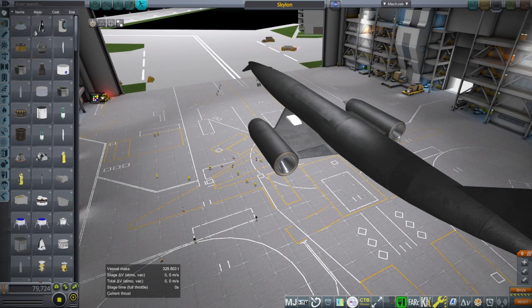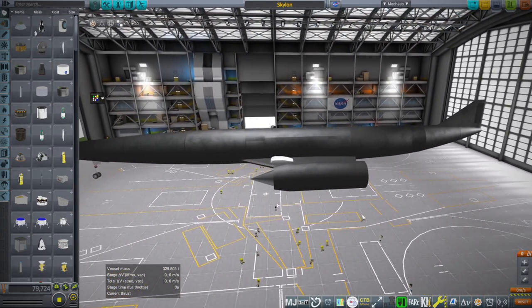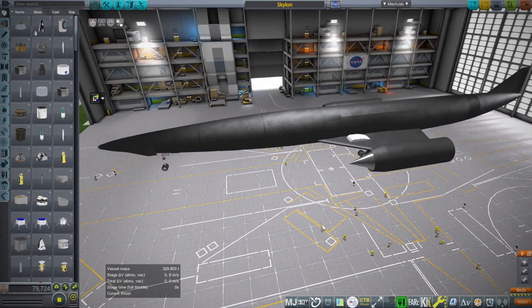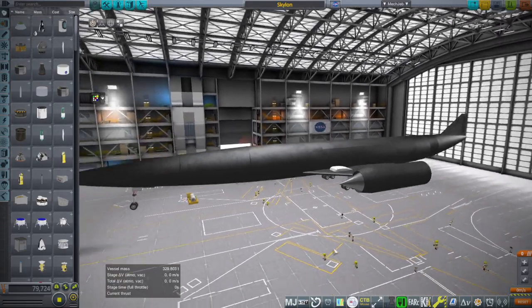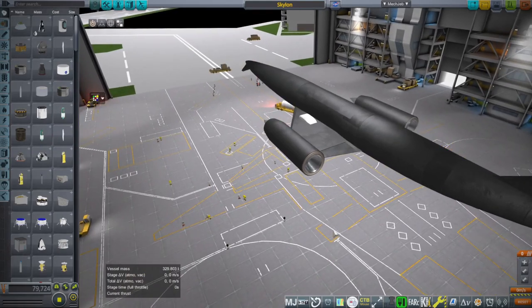Hello everyone and welcome to my first video in 2023. It is going to be testing my version of Skylon. I have made a model of Skylon in Blender, imported it into Kerbal Space Program. I did not do the landing gear — those are from adjustable landing gear — but otherwise I did everything else, and we are going to see how it works.